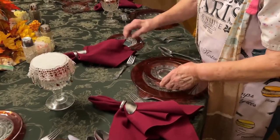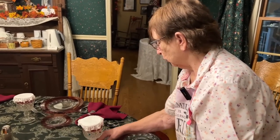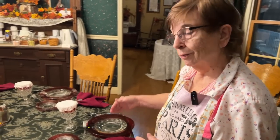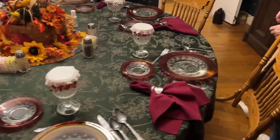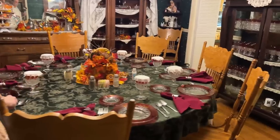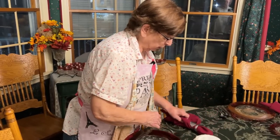I do etiquette courses for children. I have a group coming next week of homeschool kids — 19 adults and 15 children. I teach them how to set the table, manners, and eating from the outside in. If you're eating soup, you start with the big spoon from the outside. If you're eating salad, you start with the little fork. I've been doing it for several years and it's been a pleasure. This table seats 12 tightly and 10 comfortably.